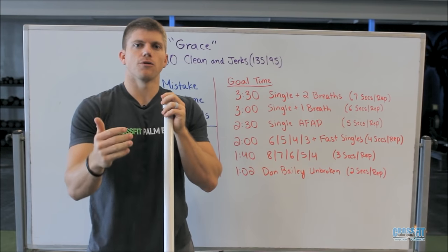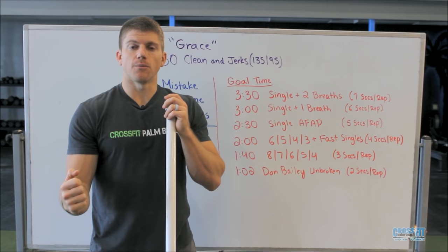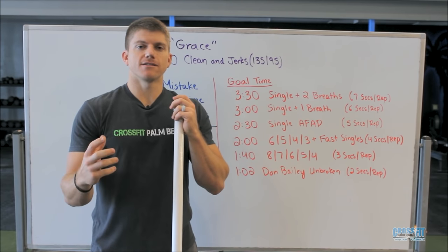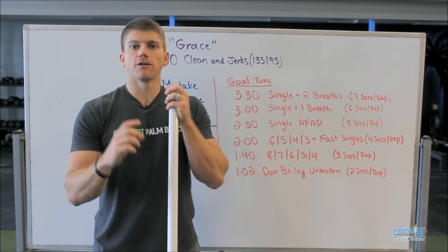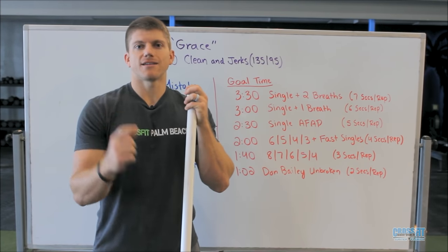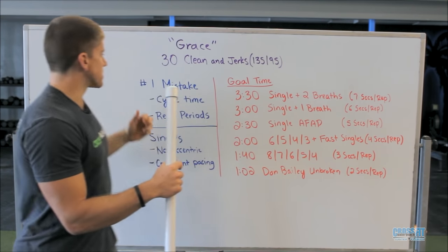The biggest mistake I see with Grace and people trying to improve it is they put too much emphasis on hanging onto the bar and going unbroken, rather than putting enough emphasis on the time it takes for each rep. Today we're going to break that down and focus our attention on what's most important, which is the time it takes to complete each rep.